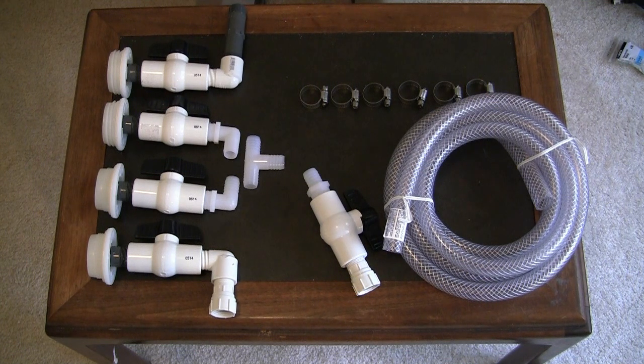Now I will go back to where the barrels are, put all this together, and allow you to see the finished product.